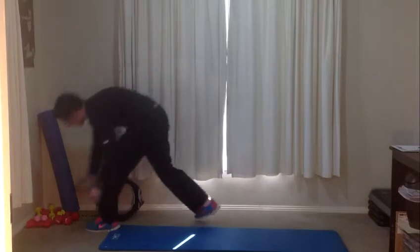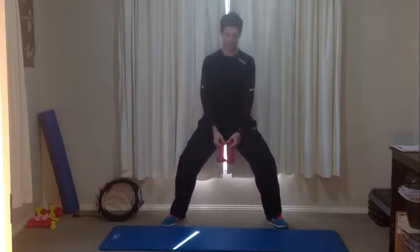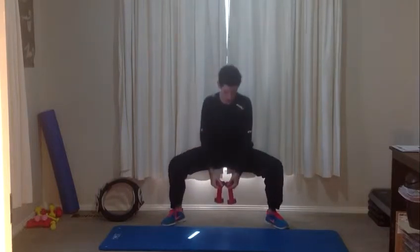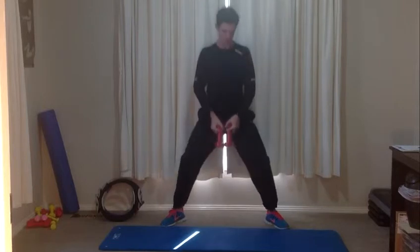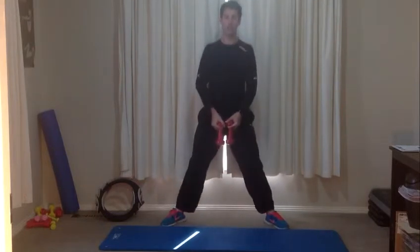We're going back into the sumo squat and grabbing some weights. Hang them between the knees, feet out wide, chest up, drop down to a squat and back up. If you don't have weights, just do this with your arms across the chest like before, keeping the chest up and shoulders back. Each time you squat down, push your knees out and keep your weight through the heels. If you've got weights, keep your shoulders back so we're maintaining good posture. Making sure we've got that good technique — as we tire and fatigue, we lose that technique.